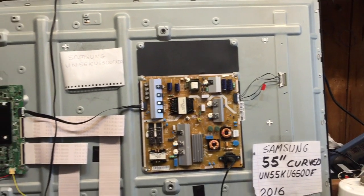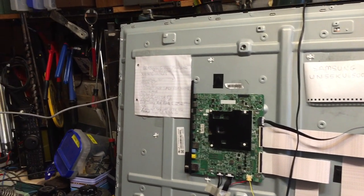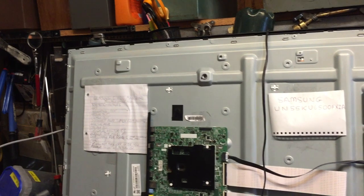Somebody brought in this LCD TV and it's already about six or seven years old, and I don't see that it'd be wise to put a lot of money into it.